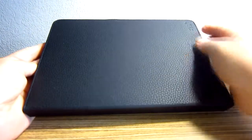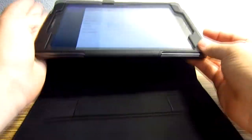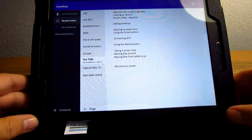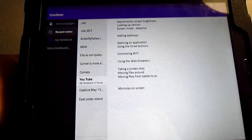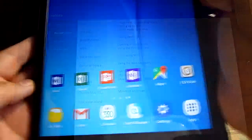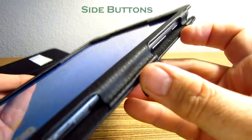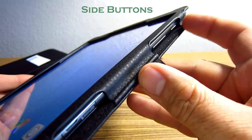I happen to have version 6 of Android, which is Marshmallow. You may have Lollipop, or you may have version 7, the latest. They're all very similar and most of these functions should work the same way. Just to show you, there are a couple of buttons along the side — this is your power button and your volume control button.